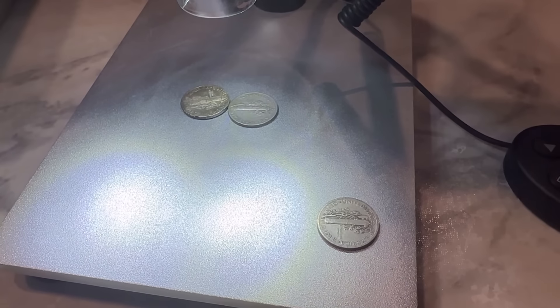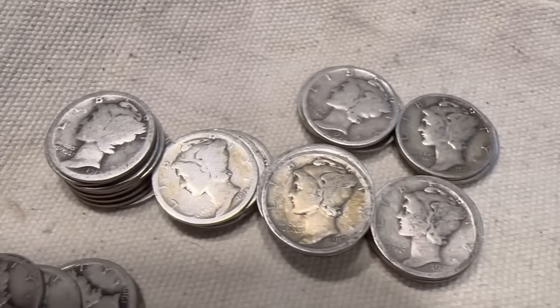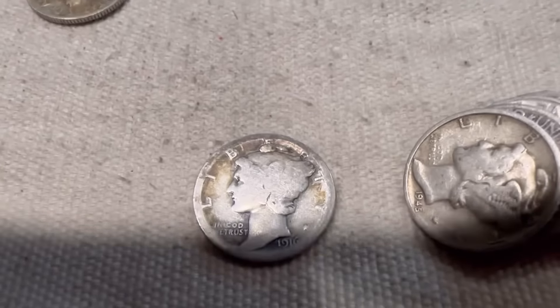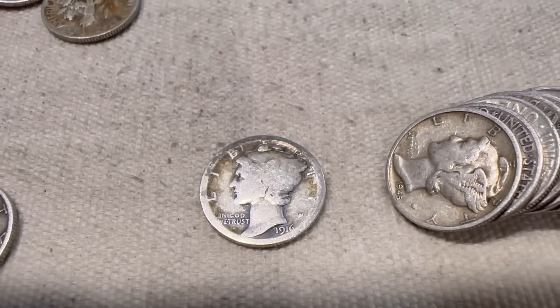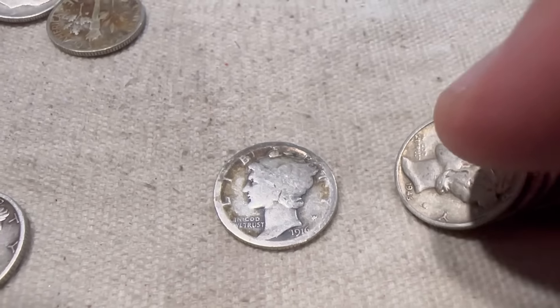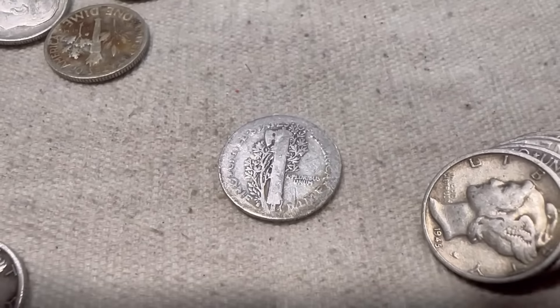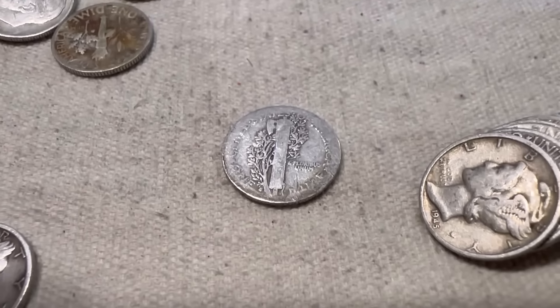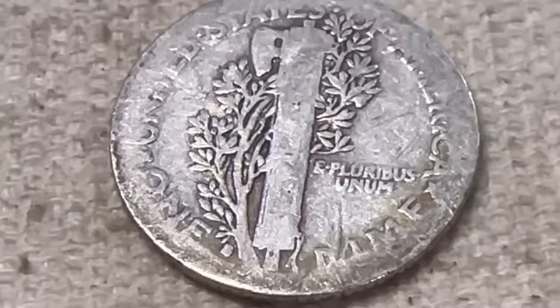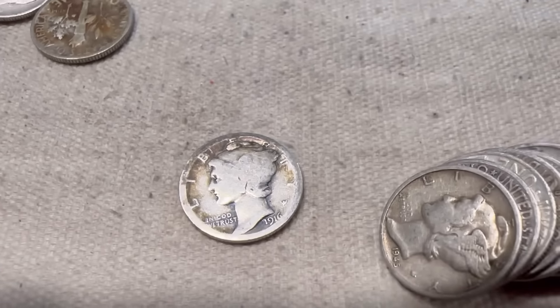I just found my first 1916. I found a whole bunch of 1917, 18, 19 — a lot of these are 1919s. This is my first 1916. I want it to be the D. Oh my goodness, I'm shaking. Let's flip it over — if this is a D, I'm going to freak out. Oh... it's an S. Oh man, I thought for a second that was a D. 1916S — still really cool to find my first 1916.